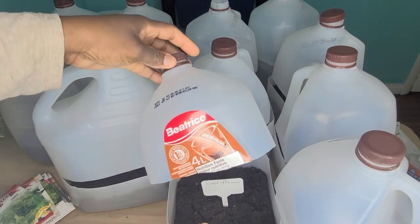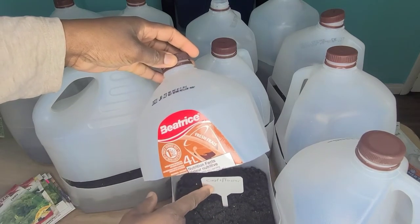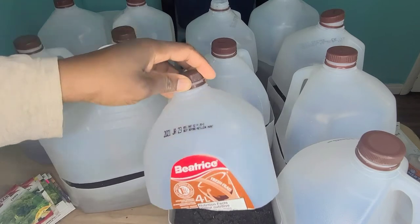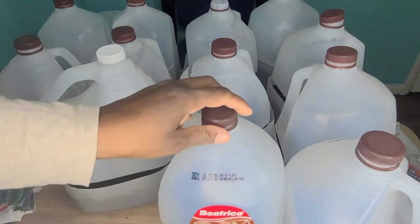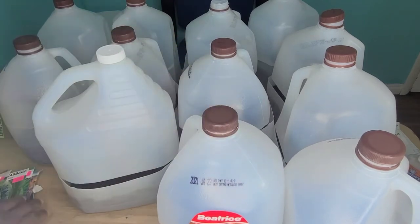In the container I have labels, so that I will know what it is that I have planted.